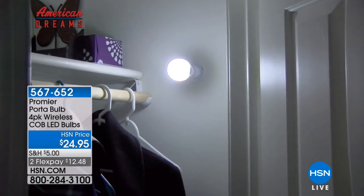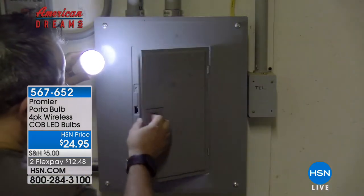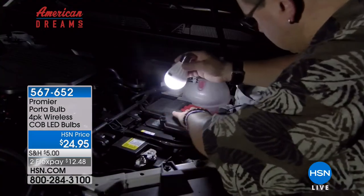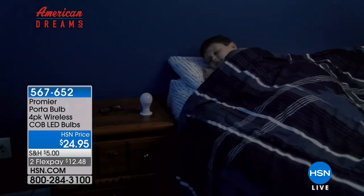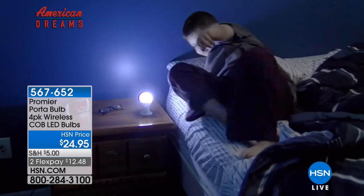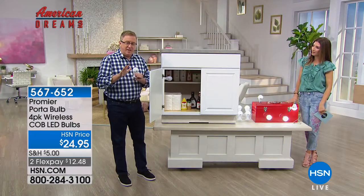It looks like a traditional light bulb — like the light bulbs hanging in my old closets. No matter where you mount it, you can take it with you. It has a magnet built in, so if you want to place one right by the fuse box, when the power goes out, now you've got the light right where you need it the most. Even young kids know: reach over, press the button, and you can take it with you.